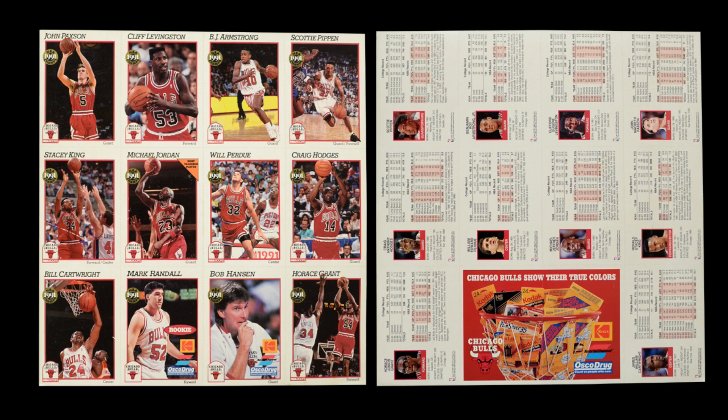NBA Hoops also continued their tradition of night sheets. Night sheets had been invented in 1989, and in 1990 they expanded to whole sheets of cards given out at games. In 1991 they did the same: a big perforated sheet of basically the whole team, with a couple of cards tied to an advertisement from a sponsor. The rest are cards from the set without numbers, and the lack of numbers is what makes them very easy to recognize.